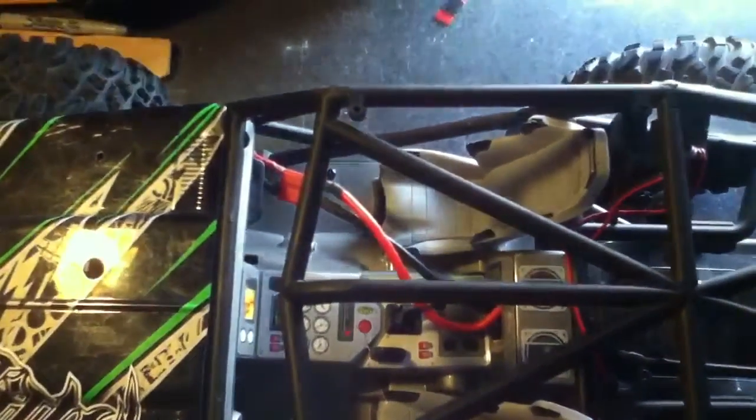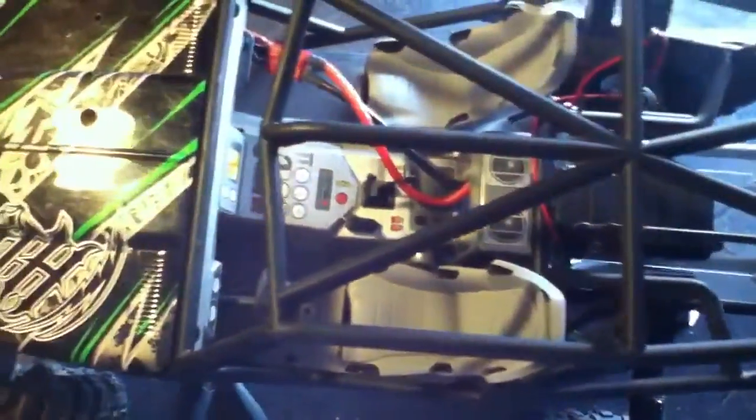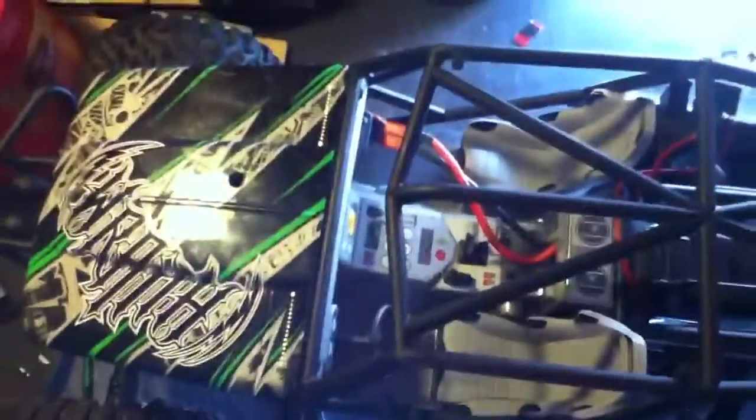Got my battery running through the cockpit — I don't really care for that. We'll keep working at it.